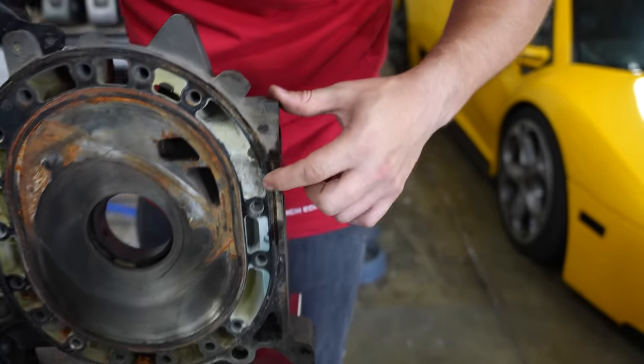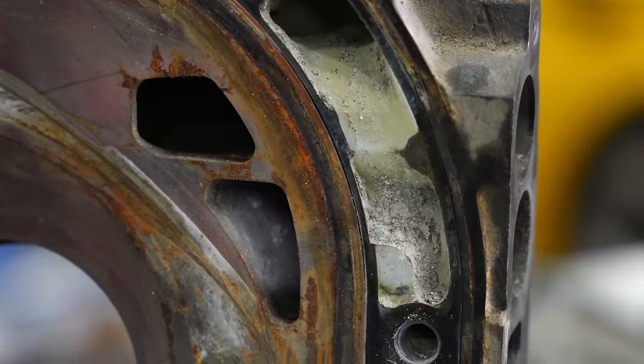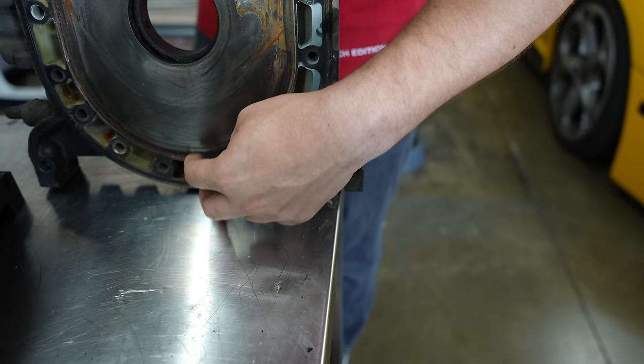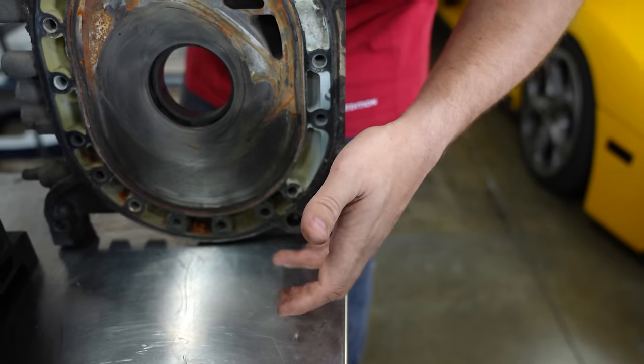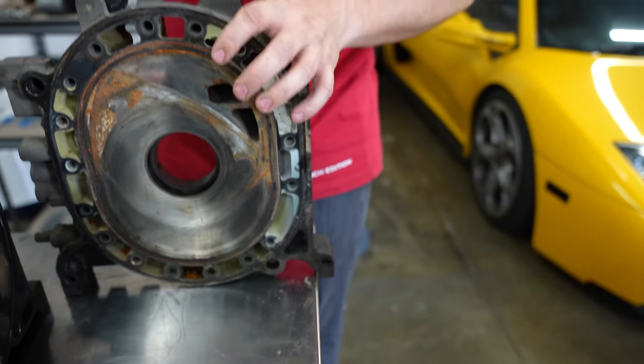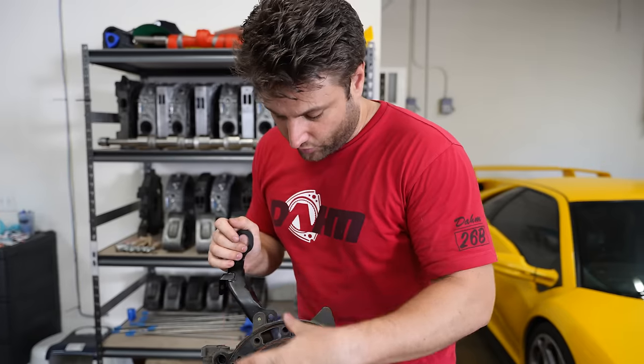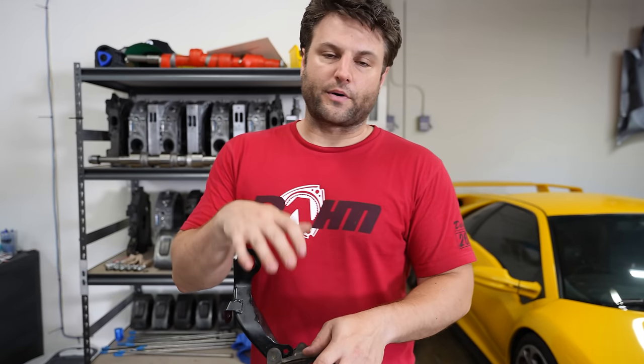This engine also suffered the same problem on the outside — coolant was somehow able to get past the outer coolant seal and leak. If either of these seals break and go down into the oil pan, you'll actually see your oil turn into this milky, frothy stuff. It doesn't taste good. Coolant seals, to me, are a major problem of the engine and also the best problem to have because the engine is not actually broken.